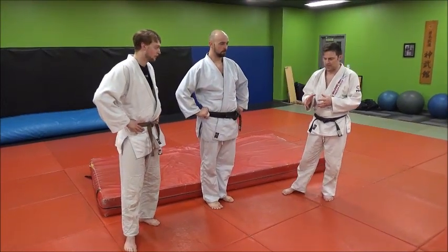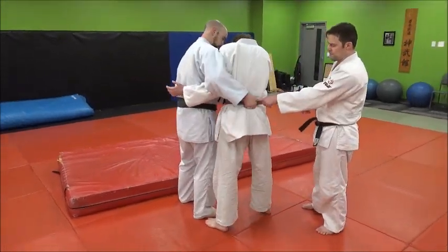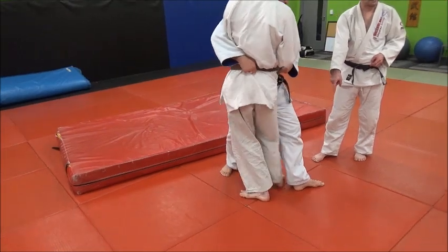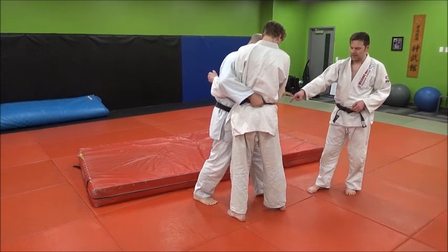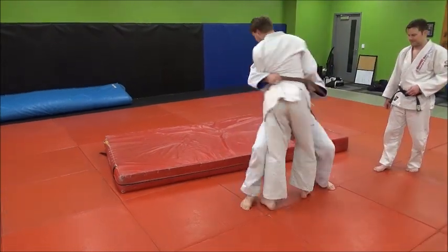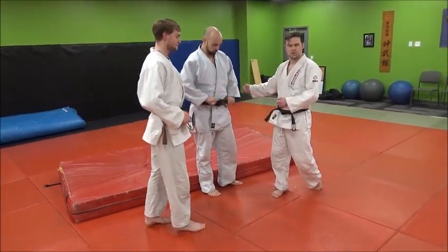A couple quick points to go back over now that you've seen the throw. Dominant grip — step all the way across, but not too wide. Usually just outside the leg; you don't want to be behind either, about one step ahead. Hip contact, very fast turn to try and get 180 degrees. Strong pull, big strong turn, fast hips — and look where you're wanting to throw.